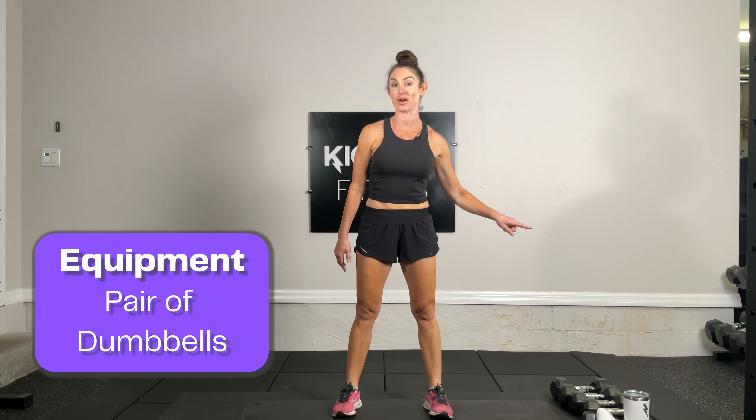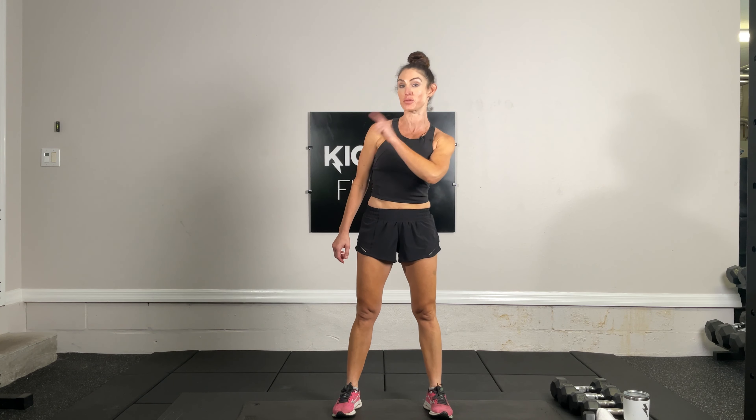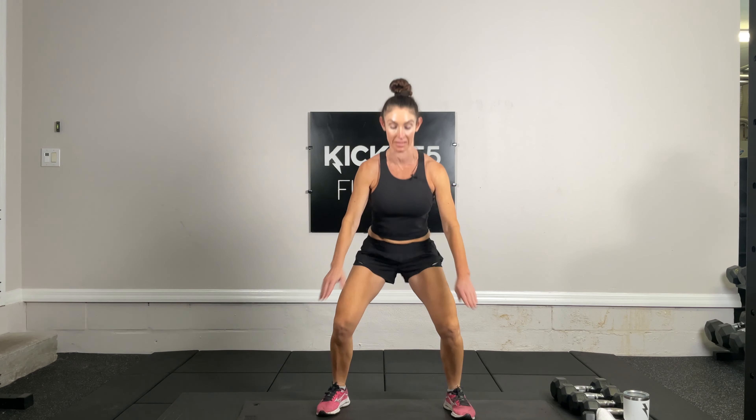Welcome to our 60-minute total body strength workout. I'm Rebecca Gahan with Kick It 55 Fitness. Today you only need a pair of dumbbells. Remember to subscribe to our YouTube channel. Let's get started — we have 20 squat jumps for our warm-up. If you cannot jump, you can air squat.